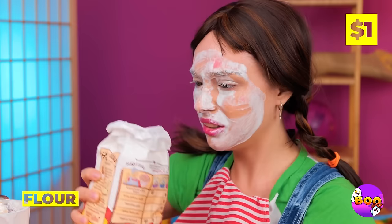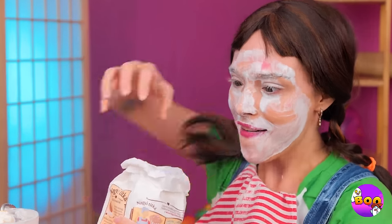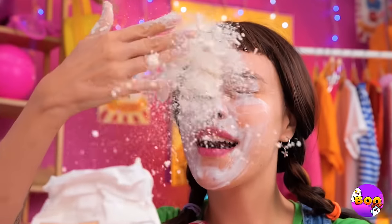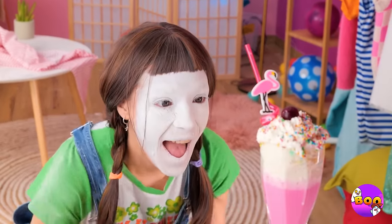Maybe some flour will do the trick. Gesundheit. Just grab some and spread on your face. It blends great with the milk. You know, I think we've earned a treat — a strawberry milkshake.